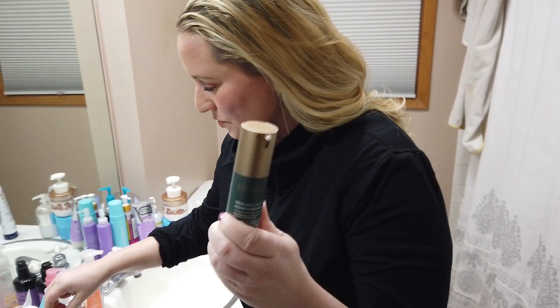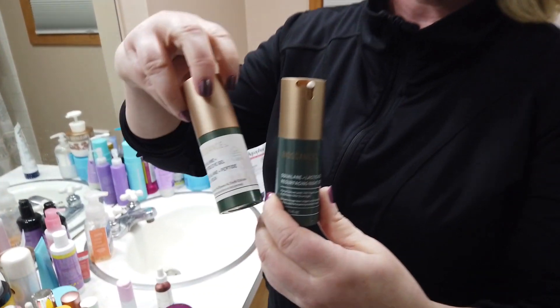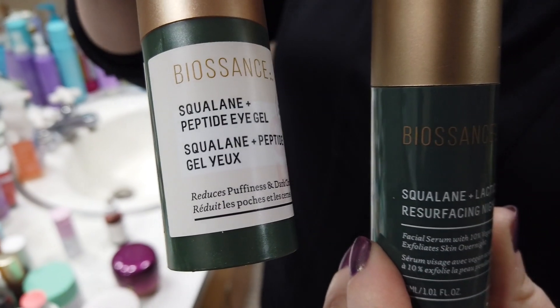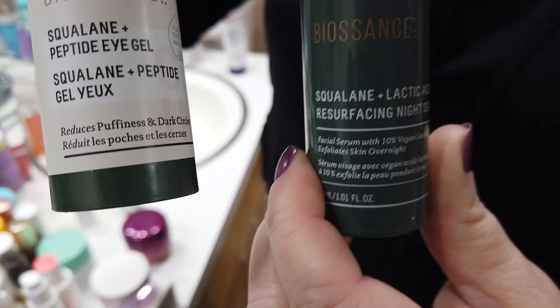But don't ever — if you own the eye product — don't ever get those two bottles confused, because you'll be smearing exfoliant all over your eyes. I almost did it once. Thankfully I didn't, but I almost did.